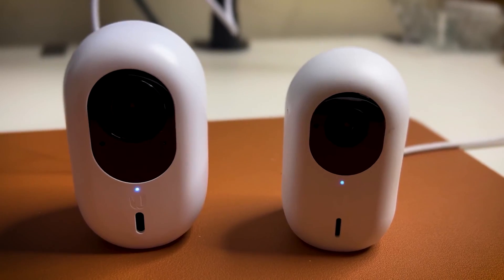Hello everyone, this is the UniFi G4 Instant. Today we are diving into a head-to-head comparison of two popular UniFi wireless cameras — the G4 Instant and the G3 Instant. Let's get started.